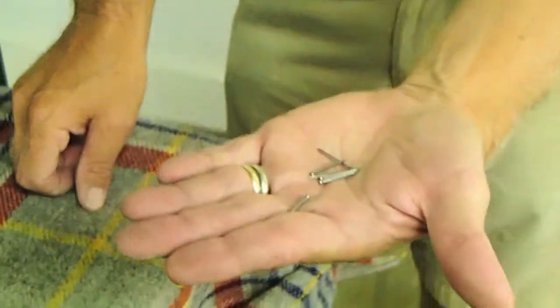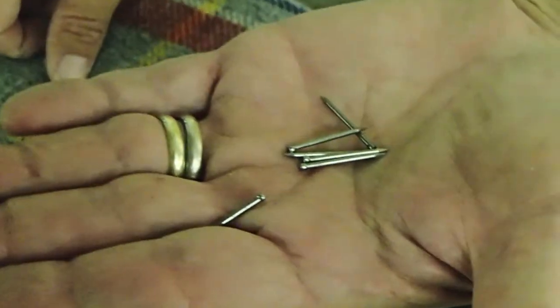Inside the instruction bag, you will find nails that you will use to attach the runners to the rocking chair.